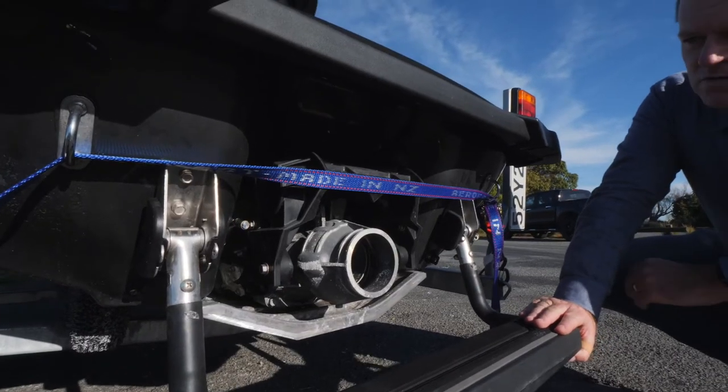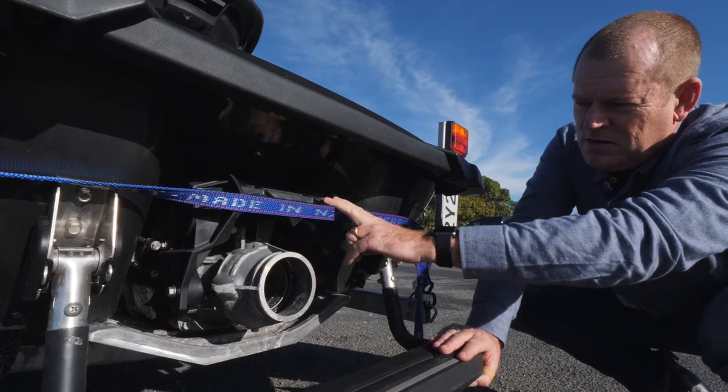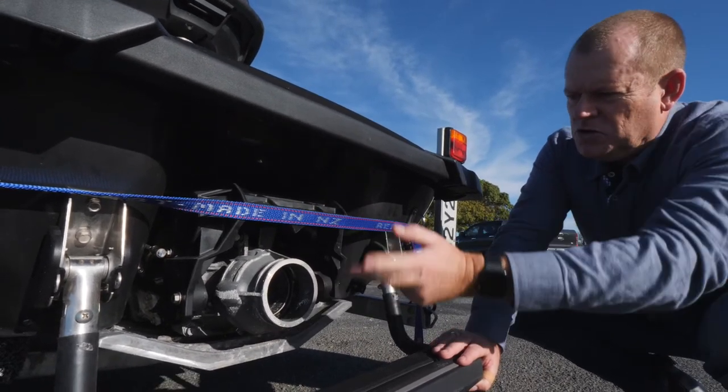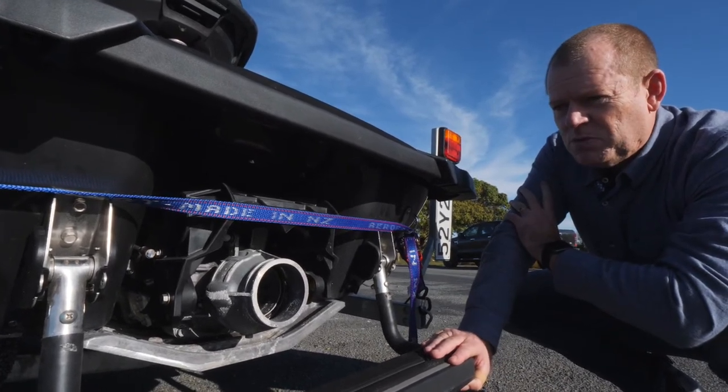One thing you need to be really careful of is some Jet Skis and PWCs have these buckets that drop down. So when you start the motor up and it's on the trailer, it could come down and interfere with it. I'll show you a third way that we can utilize a tie down to eliminate that problem.